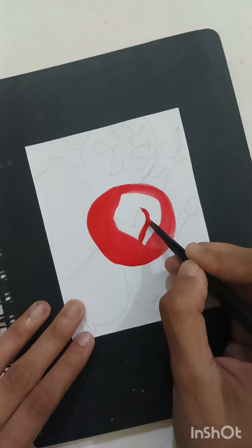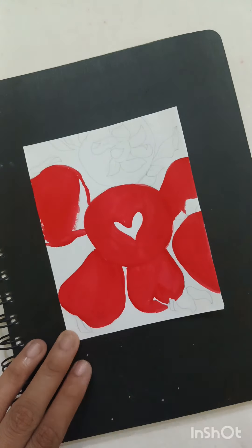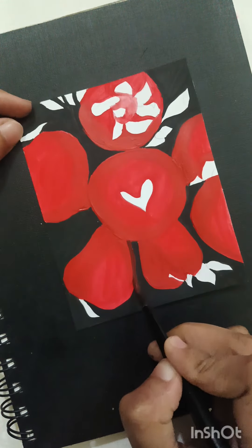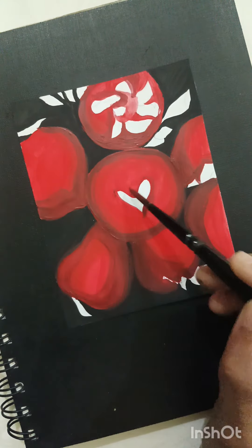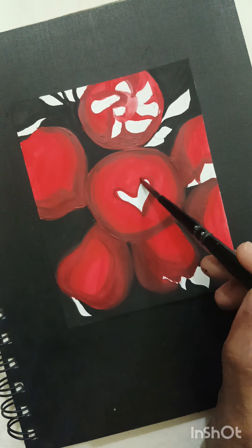First of all we start painting with red color — basically strawberry is red color as we all know. We fill the basic colors first, and after painting the background we focus on the detailing, because detailing is very important to enhance the painting and create the illusion.